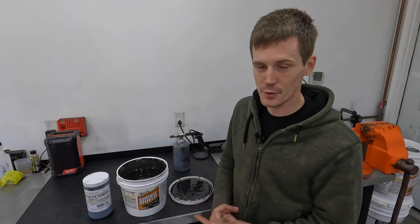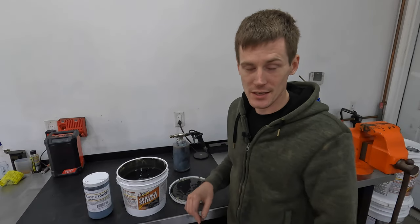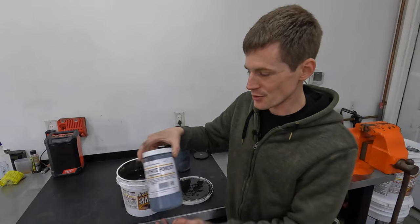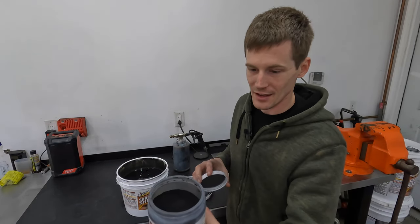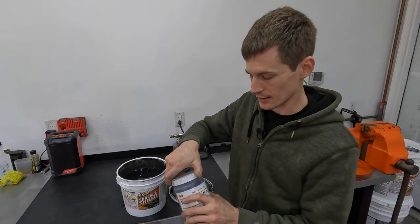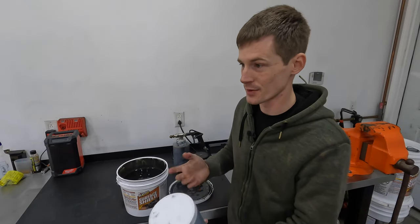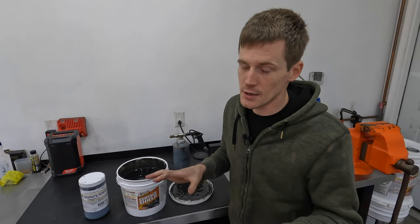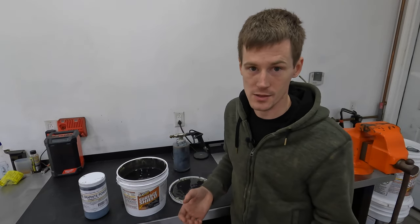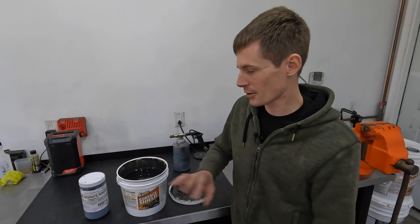Just for your own reference, I went on Amazon and looked up the clear version of Fluid Film versus the black version — just the one-gallon container. The black version of Fluid Film was nearly twenty dollars more than the one-gallon container of clear. You can buy this graphite for $18.99 and have enough for probably 10 or 15 gallons. Wool Wax wasn't nearly as bad — the black was only five dollars more than the clear — but the pricing on Fluid Film was just crazy when you consider what the graphite powder actually costs.